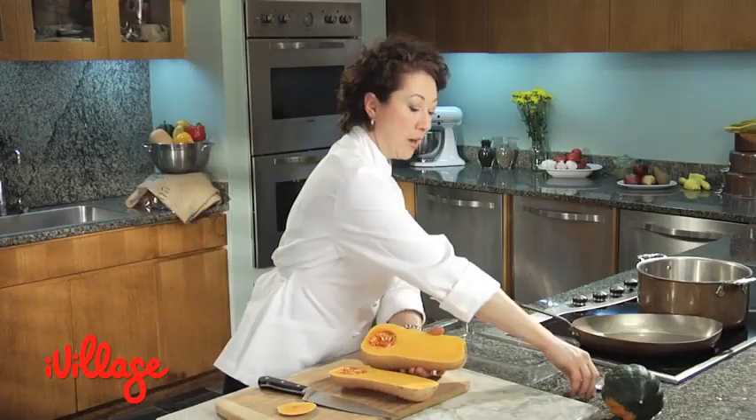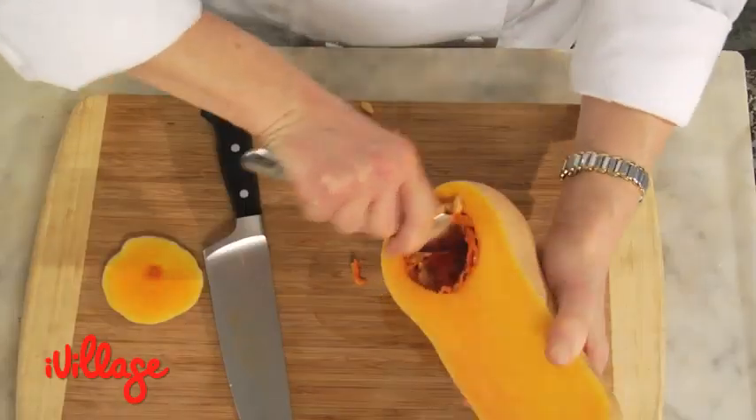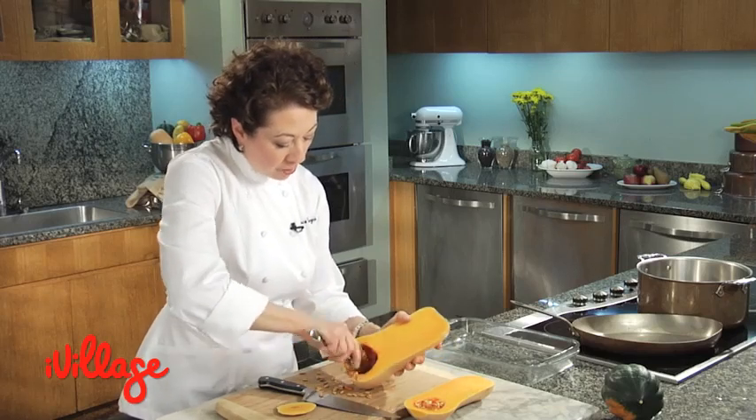Now you've got a gorgeous little bunch of seeds down here which you need to scoop out. Look how much meat there is in the squash in the neck — solid meat. That's part of its value too.